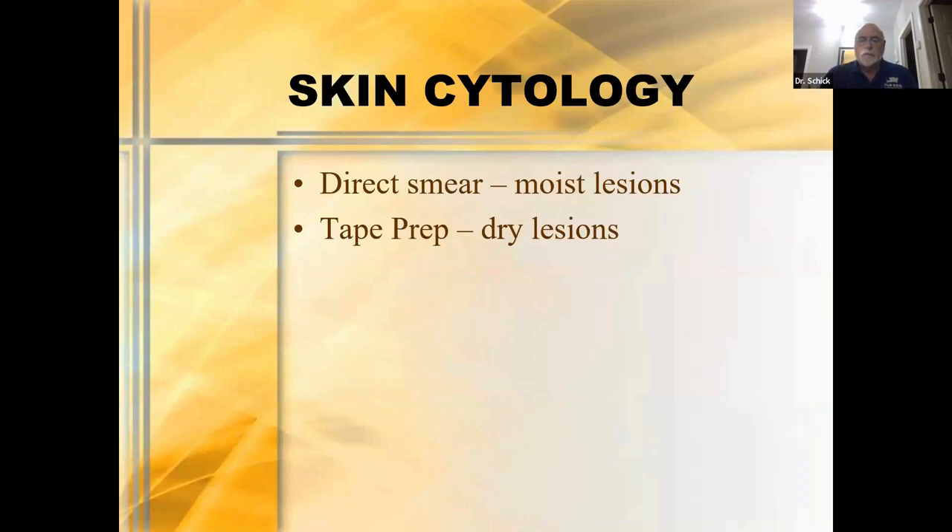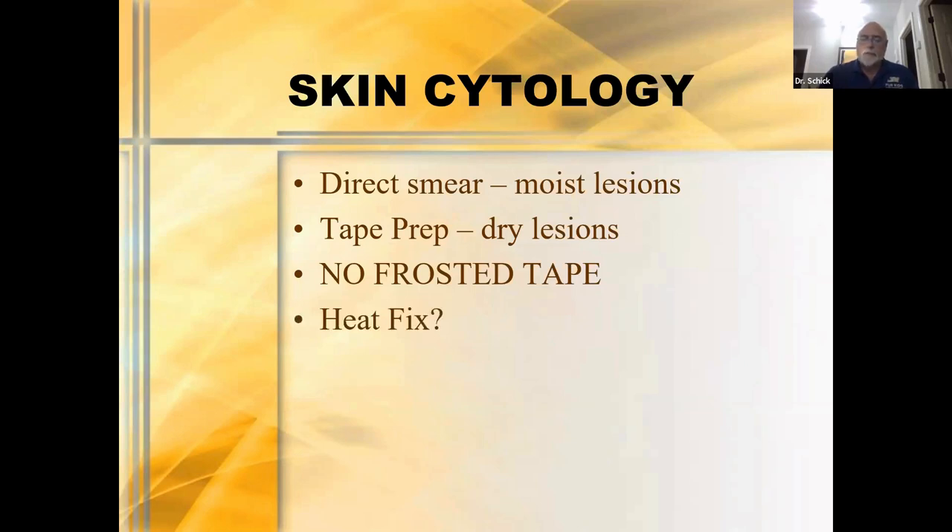How do we get our cytologies? We do direct smears and tape preps. A good rule of thumb: I do direct smears on moist lesions and tape preps if the lesion is really dry. Please always remember — you cannot evaluate cytology through frosted tape. It has to be clear tape. Even clear packing tape cut into a smaller strip works. Should you heat fix your cytologies? Some people are very adamant that you need to, others say heat fixing causes unwanted artifacts. I use a hair dryer to dry it with a little warm air rather than a flame.